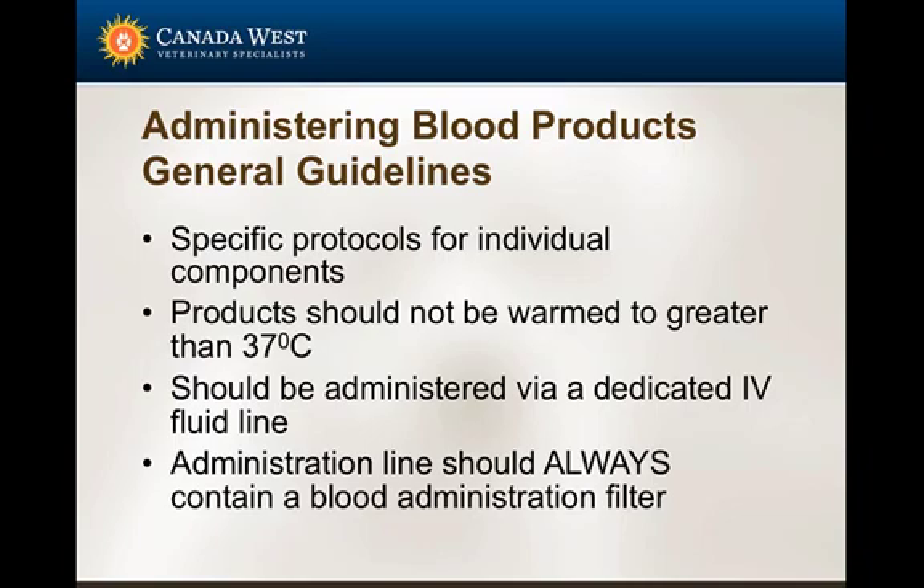When administering blood products, there are general guidelines to follow, with specific protocols for individual products. Rates of transfusion, administration protocols, and blood filters are specific to the product being used. As a general rule, blood products should not be warmed to more than 37 degrees Celsius — exceeding this risks damaging red cells, denaturing proteins, and affecting clotting factors.